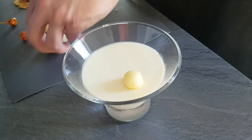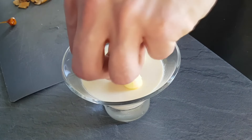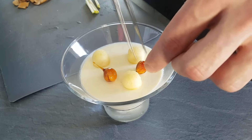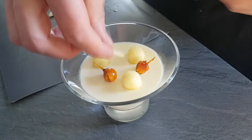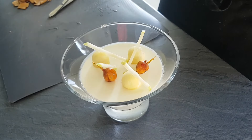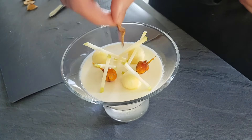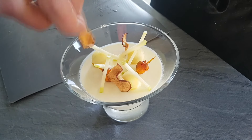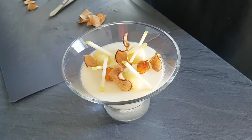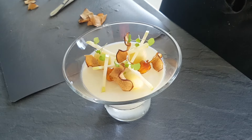Now we've got everything ready, so let's plate it up. Today I'm doing two platings, so wait until the end. I start with my apple balls cooked in syrup, then a few roasted hazelnuts in caramel, a few sticks of fresh apple, my apple crisps, and finish with lemon balm. Enjoy!